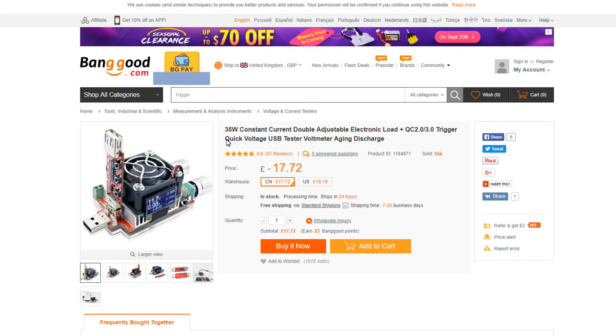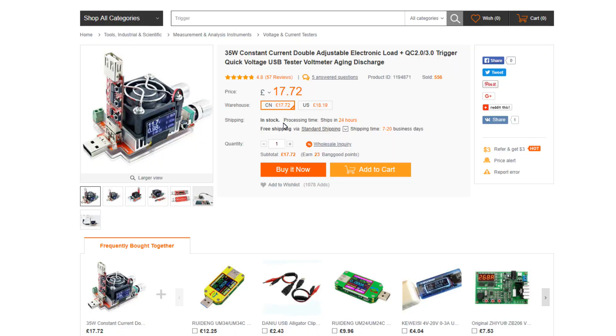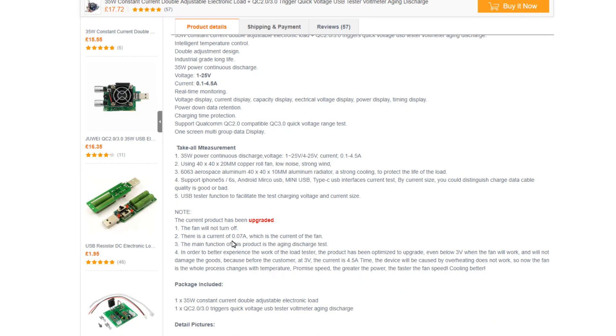It came from Banggood. It's a 35W constant current double adjustable electronic load, priced at $17.22 at the moment. Note: the current product has been upgraded (number 4). In order to better experience the load tester, the product has been optimized. Even below 3V the fan will work and will not damage the goods, because before, at 3V with 4.5A the device would overheat. Now the fan speed changes with temperature — the greater the power, the faster the fan speed.